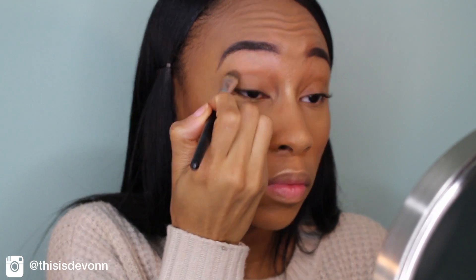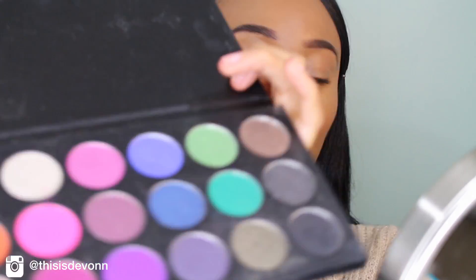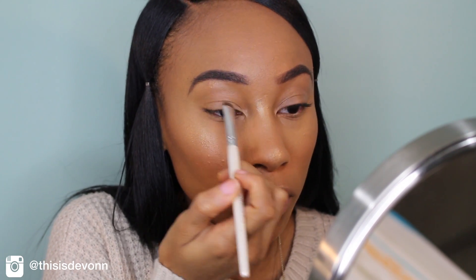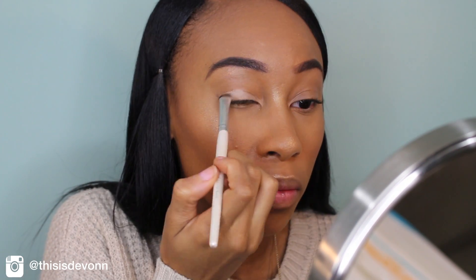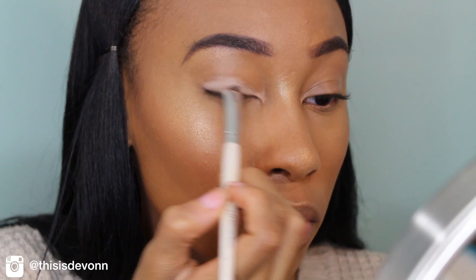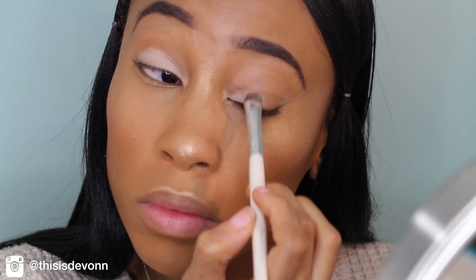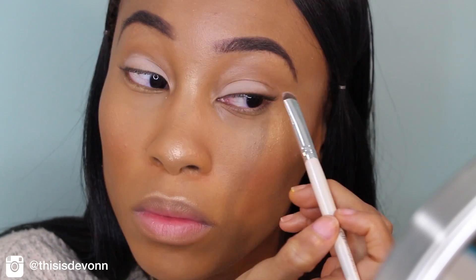I am going to prime my eyes with my NYX Eyeshadow Base and blend this in all over my eyes. And now I'm going to go in with my Karate Eyeshadow Palette — one of my eyeshadows fell out of the palette but it's all good. I'm going to go in with the color Birthday Suit and put that color all over my lid. This is a new company and they have amazing eyeshadows — their eyeshadow is definitely comparable to MAC, it's so pigmented. You don't even need to use primer for this color to show up.